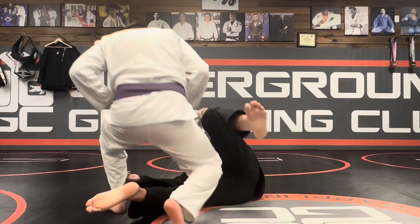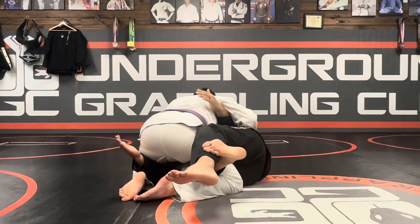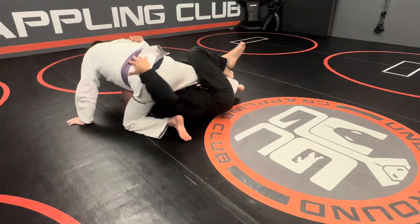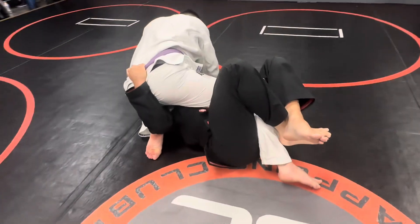So he'd pull half. He had no problem pulling half against a bigger guy. He'd dig up underneath the guy — under hook here, hand here on the butt, hand here. He'd throw the guy up and grab right here. And he'd hold on to this.